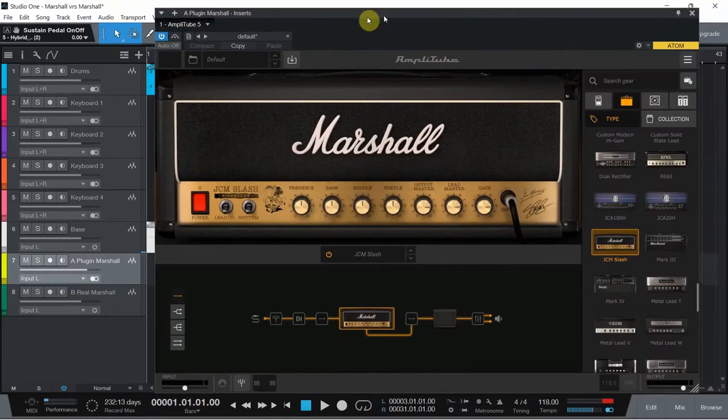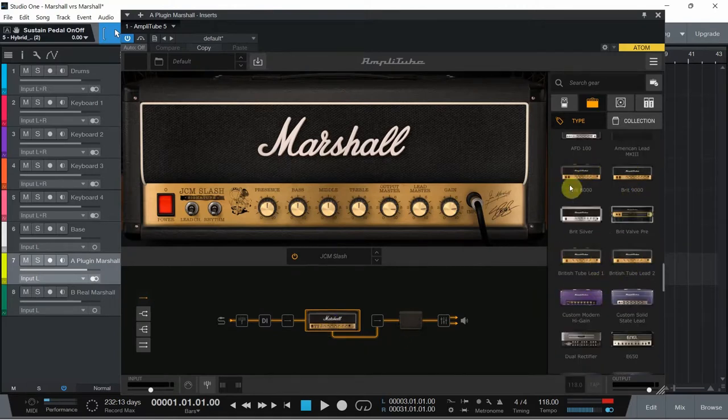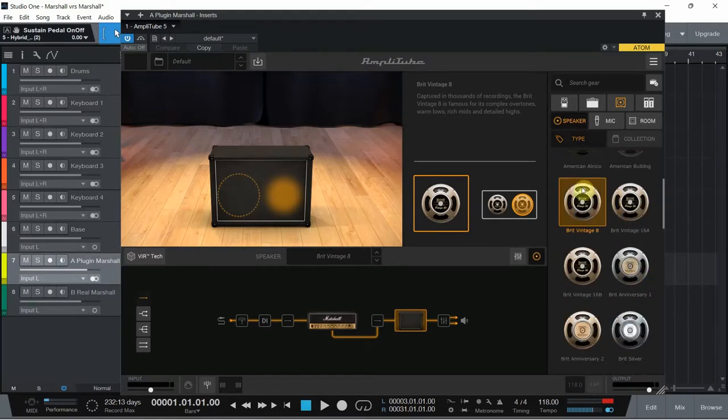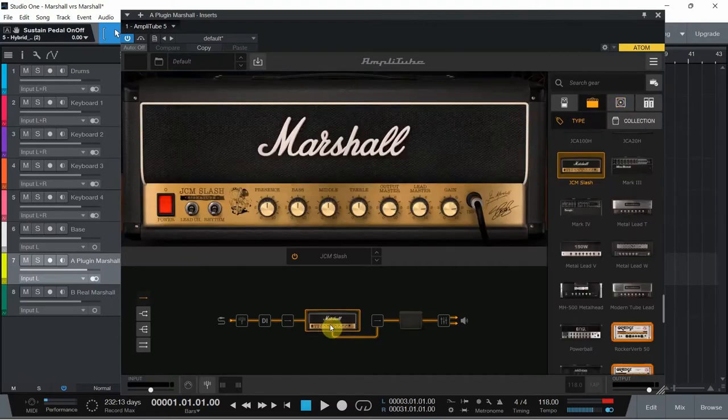Let me bring the Marshall amp plugin over here. As I said, this is the JCM Slash, which I know is not the same as the DSL 20. However, I'm going to put all the knobs at noon except for the volumes so that we have more or less similar settings. I have other amps that emulate Marshalls but we'll keep this one for today. As a mic I'll use the dynamic 57 to emulate my Shure SM57, and British speakers to emulate the 70/80 speakers of my real cabinet. The secondary microphone is muted, and with that we should be able to start recording.